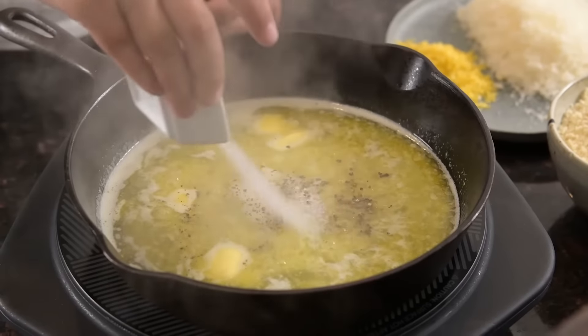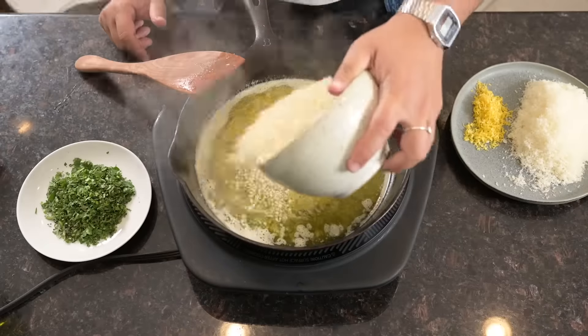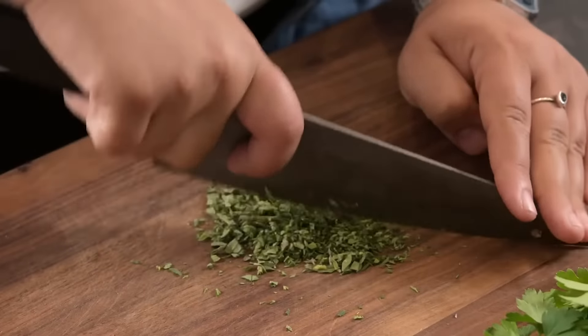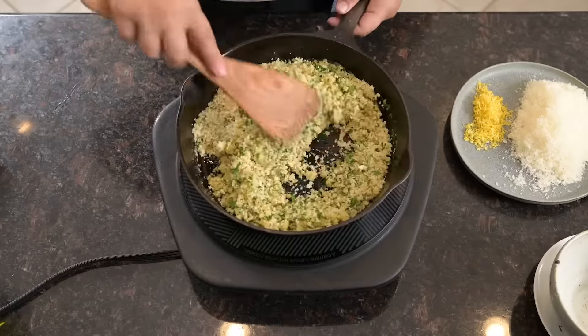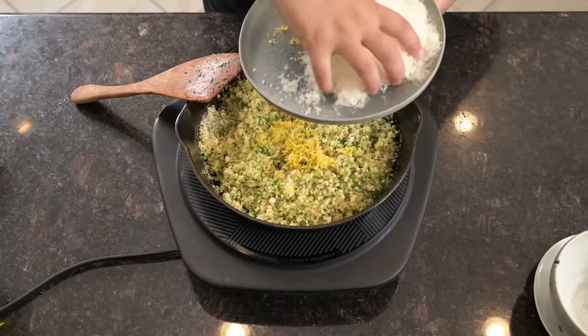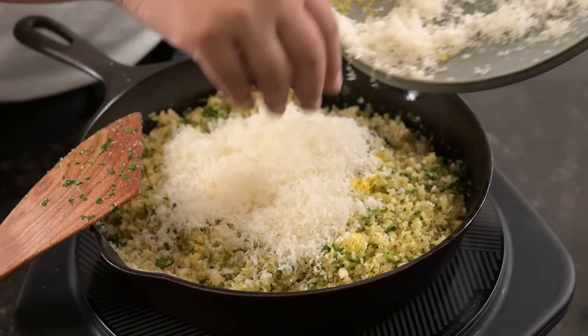Season with a teaspoon each of kosher salt and black pepper, then stir in two cups of panko breadcrumbs, a quarter cup of chopped parsley, and a tablespoon each of chopped oregano and thyme. Stir to combine, then finish with the lemon zest and three ounces of freshly grated Parmesan cheese.